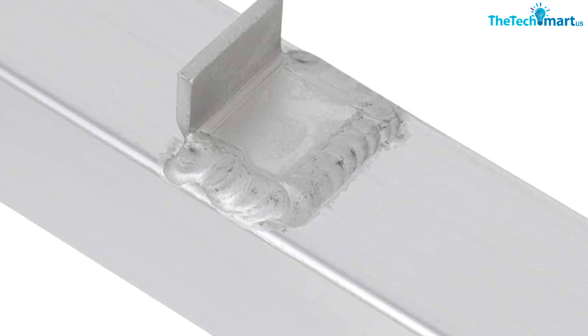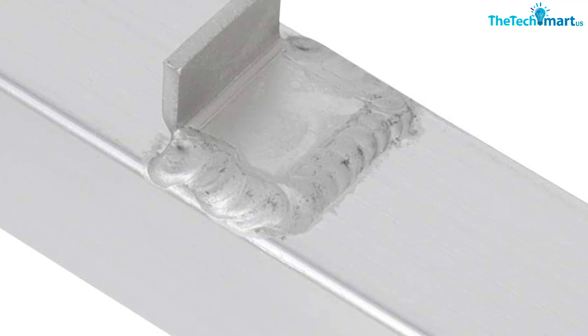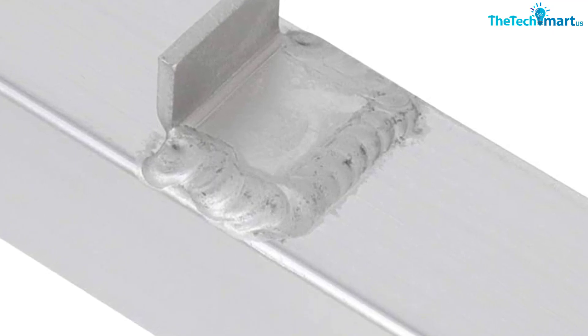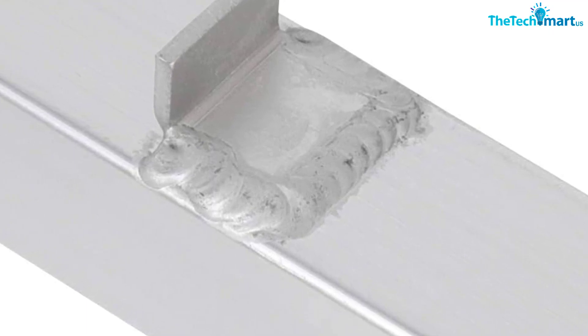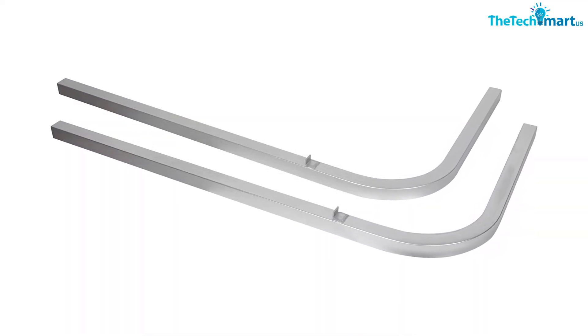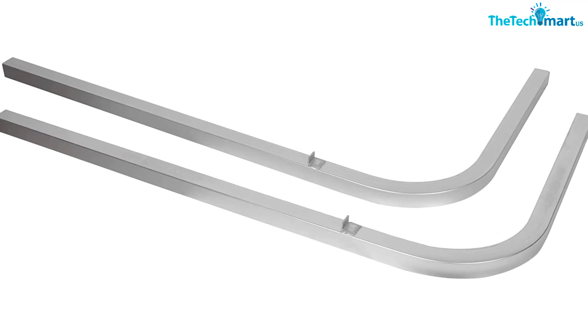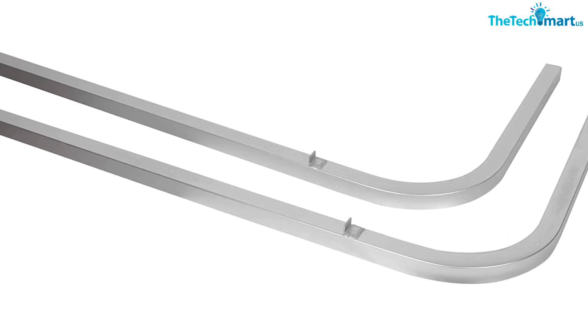Basically, you're paying for aluminum that has been cut and bent to the size and shape you need for a trailer. Be cautious of the size of your boat with these — since they are aluminum, they do not have the strength of steel guides. Because they're so tall, you may be tempted to use them with a bigger boat, but the size could cause them to bend.